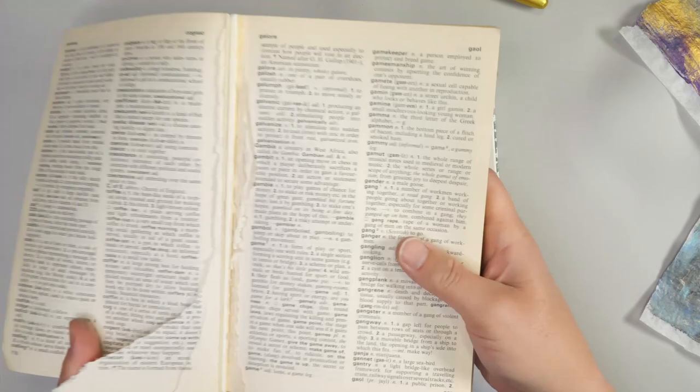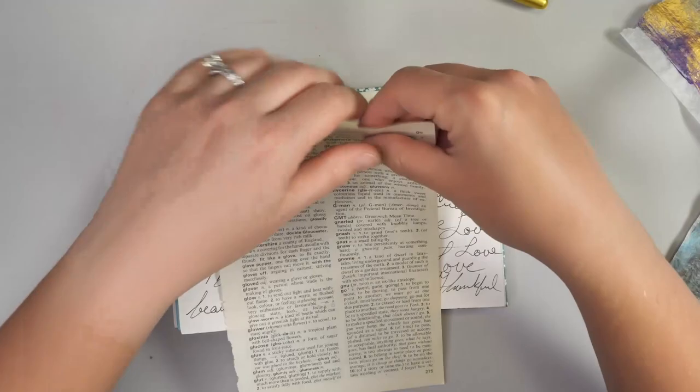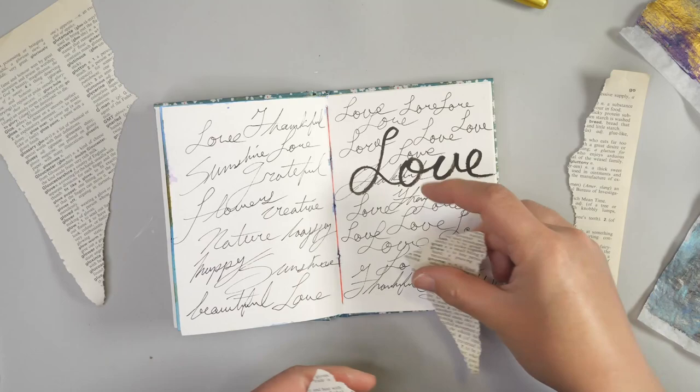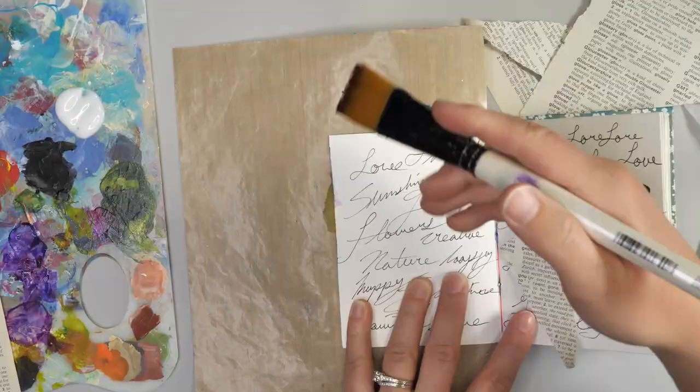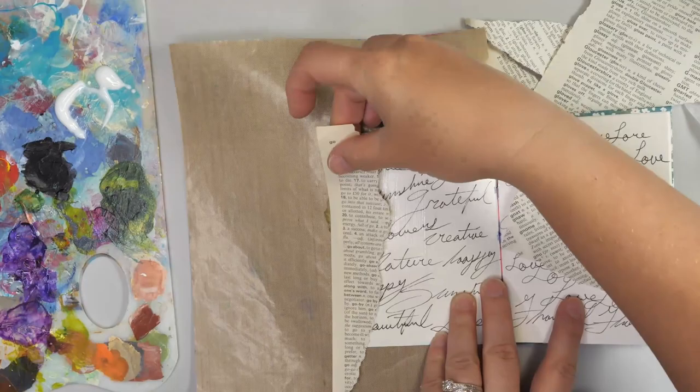If you don't like having your own writing on something like this, you can always add some pages from a book or a dictionary. I've had this dictionary that I got from the secondhand store for ages and I just keep using a few pages here and there to add to my art journal pages. You can just take a few pieces — they don't even have to be large pieces — and just add them into your page. I'm going to be adding some matte medium onto the page and just adhering these little strips of dictionary.